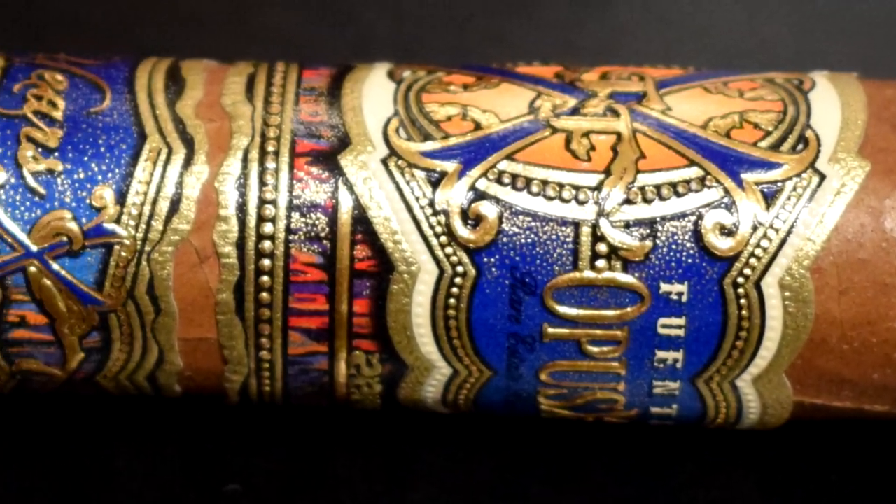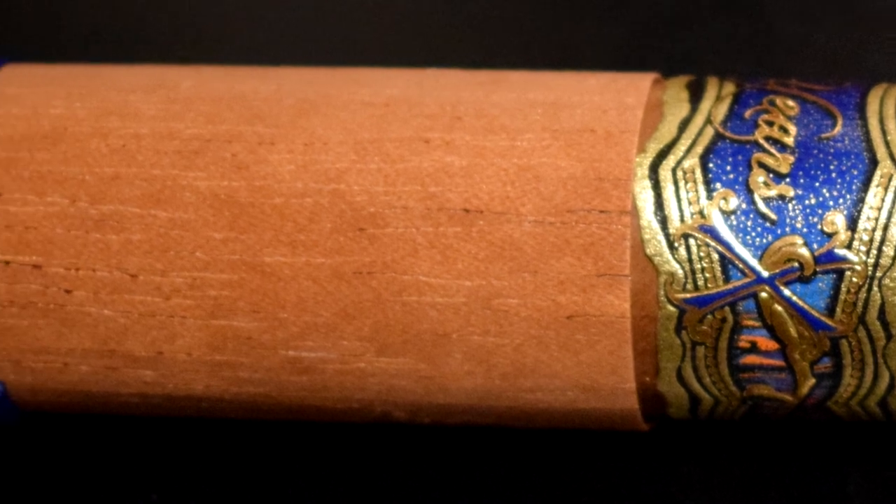Hello everyone, Charles Wallingford back again with another — it's just my second pure cigar review, and this is a blind review where I'm smoking one cigar. I'm going to expound upon my findings. It could still make for a good video, especially if expensive or hard-to-find cigars are rarely reviewed. The cigar today is the Opus X 20th Anniversary, purchased approximately three years ago.